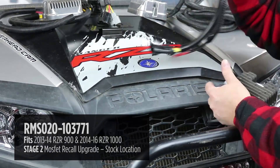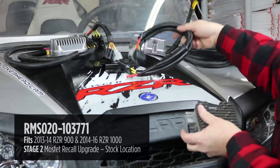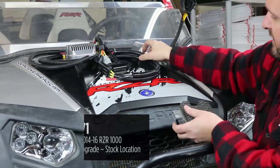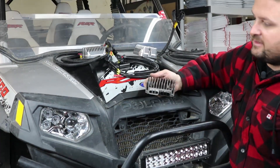You can see them here — here's the other style with the ring terminals. This mounts in the original location to the original bracket and is a plug-and-play installation with these adapter harnesses. It's a nice option if you want to keep your regulator in the stock location with a better, more efficient regulator than the stock style.